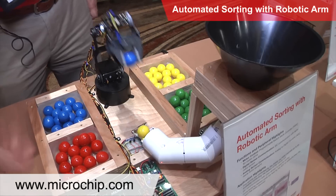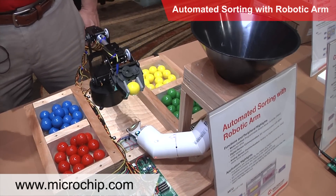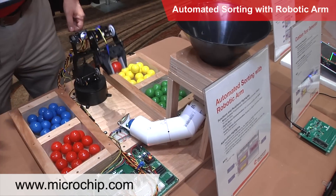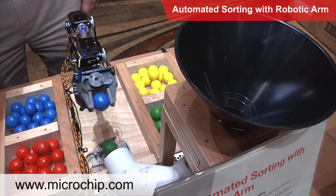Once that has happened, the PICDEMLAB2 then runs what's called the PSMC module, and that is our programmable switch mode controller. What I'm doing with the programmable switch mode controller is actually steering a PWM signal to the five different servos of the robot arm.